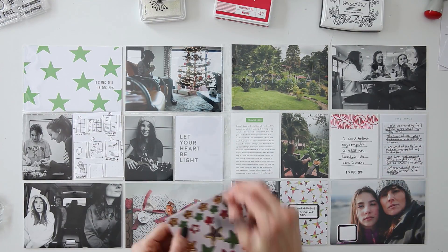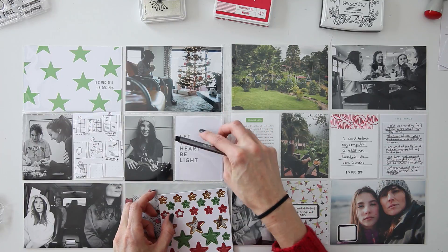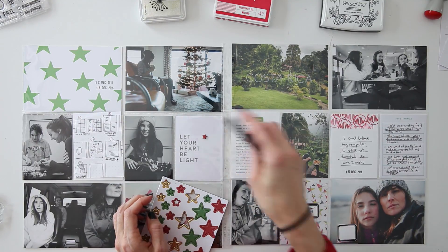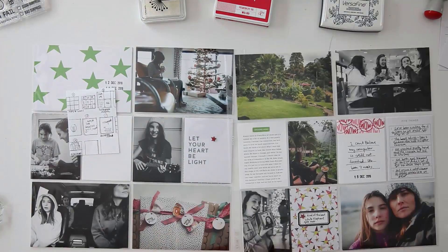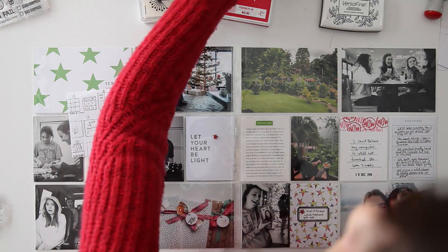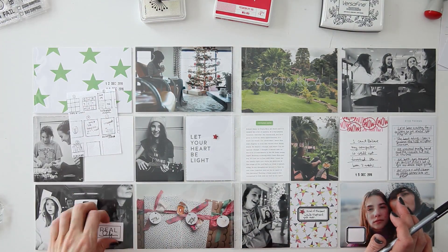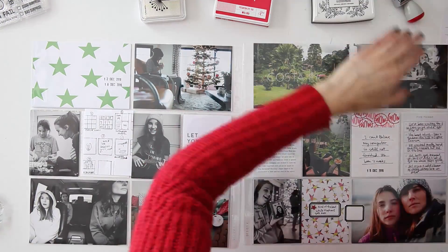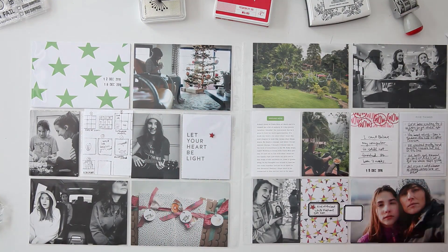So now I'm going to be looking again at the stars — that's definitely going to be a theme for this spread. But I'm also looking at my labels and trying to decide where I want to put them. I'm definitely going to be using them in terms of adding a little bit more journaling or adding a little bit more of the story to this photograph.